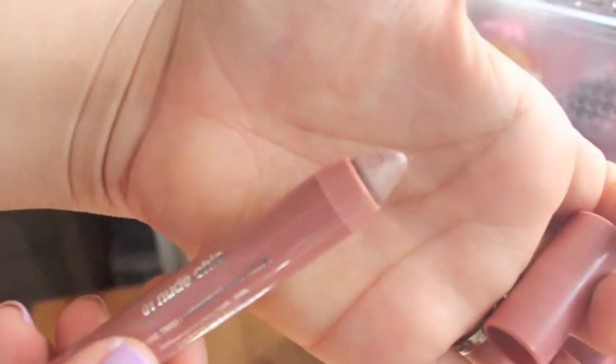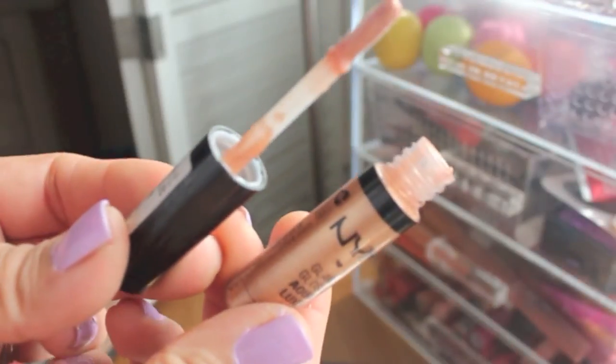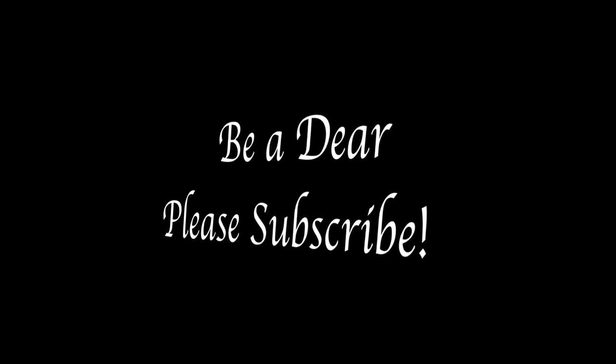As a setting spray I'm using MAC Fix Plus to blend all the makeup together. For my lips I'm taking this lip balm by Jordana, I think it's in the color Natural, and then for gloss I'm going with something on the gold side — it's NYX Aqua Luxe Glam Gloss in gold. That's pretty much it for this look! It's really simple, not too crazy for church. You can use it for summer as well. Thank you guys for watching — I'll talk to you soon, bye!